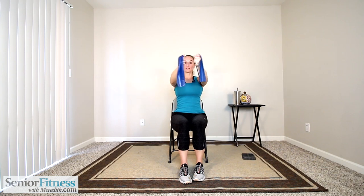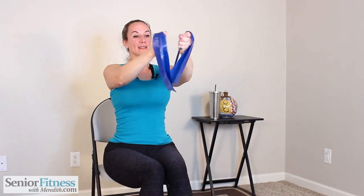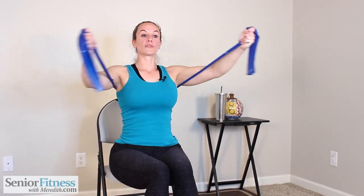Nice and lifted, always keeping those abdominals pulled in tight — protect your lower back. Let's do three more. On that last one, we're going to hold our arms out nice and long. Open the arms wide and exhale as we squeeze closed — these are our chest flies. Inhale open, exhale squeeze closed. Lengthen the arms, always keeping that slight bend in the elbow joint. Don't lock them out; don't put everything into our joints. Exhale, squeeze closed from the chest.